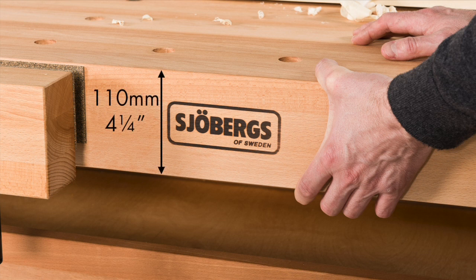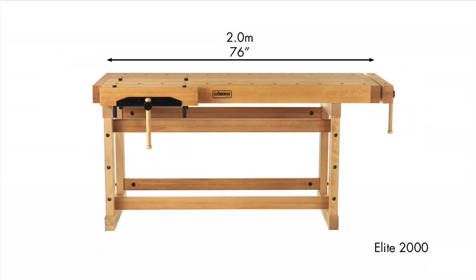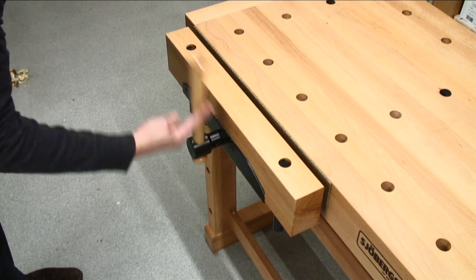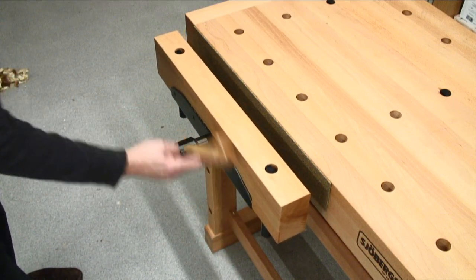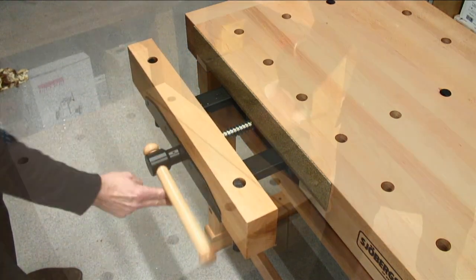The skirt is 110mm or 4 1/4 inches in depth for maximum strength. The Elite benches are available in three lengths including the end vise: 2.5m or 99 inches, 2m or 76 inches, and 1.5m or 59 inches.